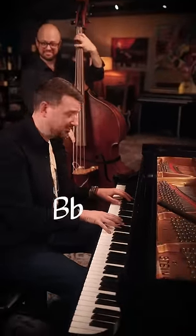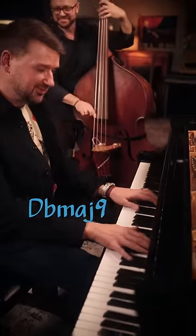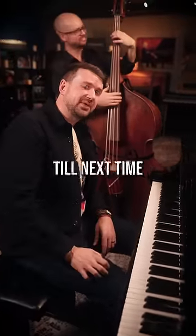I think that'll about do it, yeah? Until next time, happy practicing.